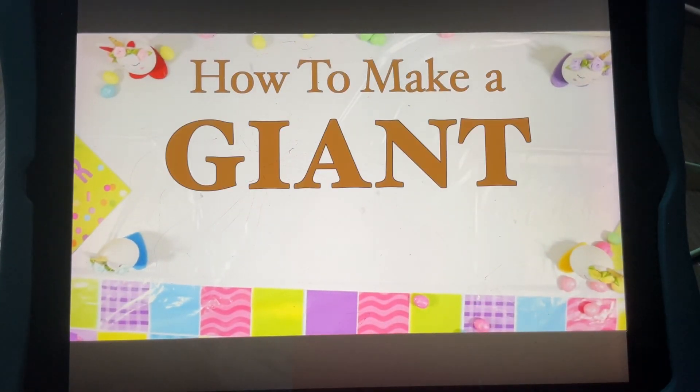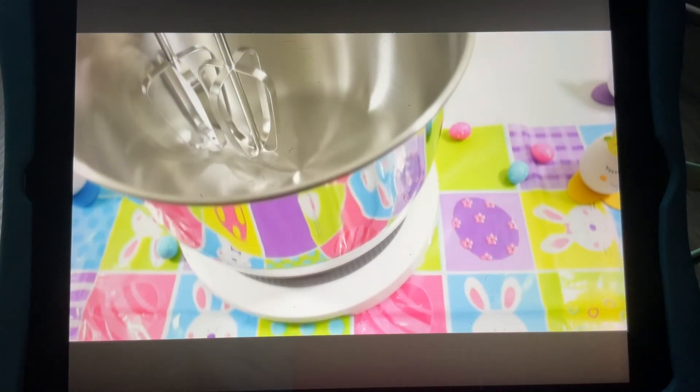Today, I'll be showing you how to make a giant chocolate Easter egg in a large mixing bowl.